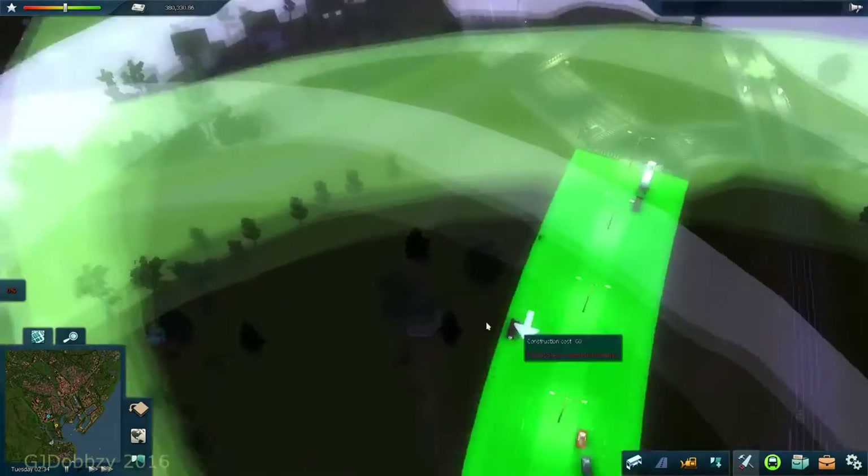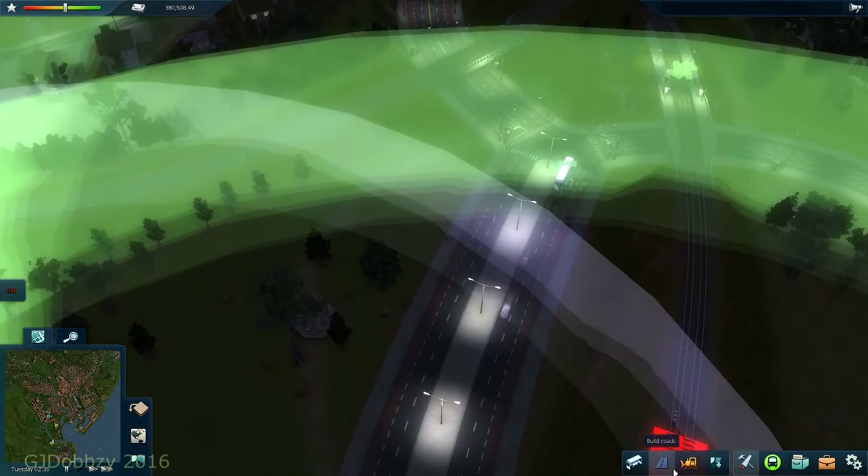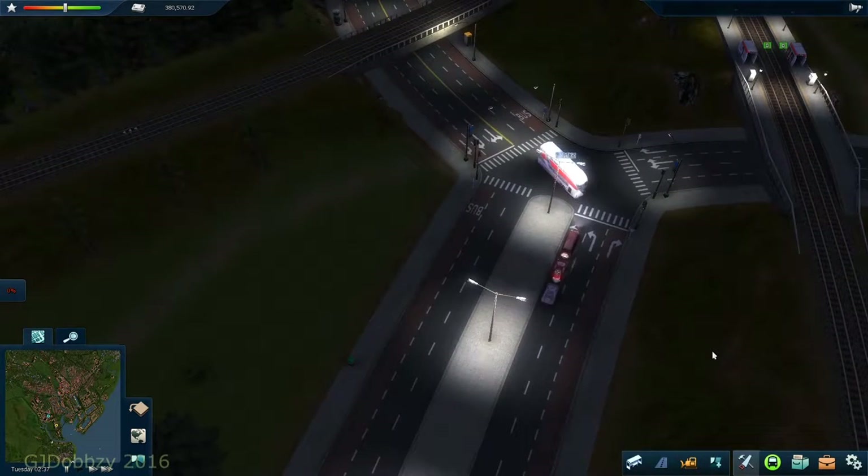We can see the traffic is a lot lighter around this area now since we've done this whole rescheduling of the surfaces around the area.